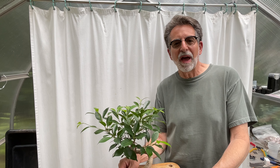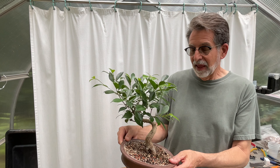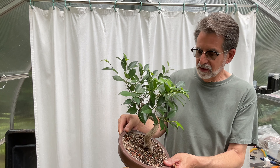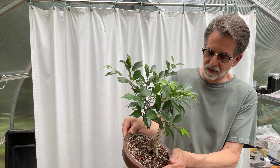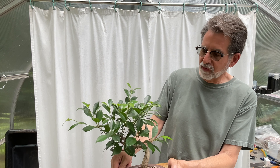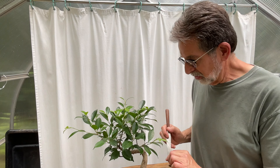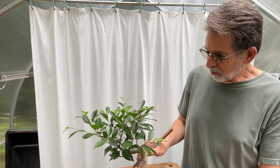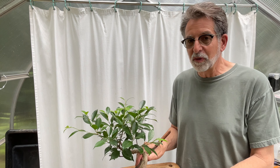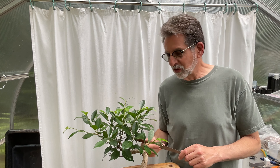Hello and welcome to Steve's Backyard Bonsai. Today I'm going to be repotting and changing the planting angle — got to be careful because all the soil runs out — of this tiger bark ficus. This is my one and only ficus. I don't have a lot of room in the house for tropicals, so I really want to limit what I have to bring in in the wintertime.